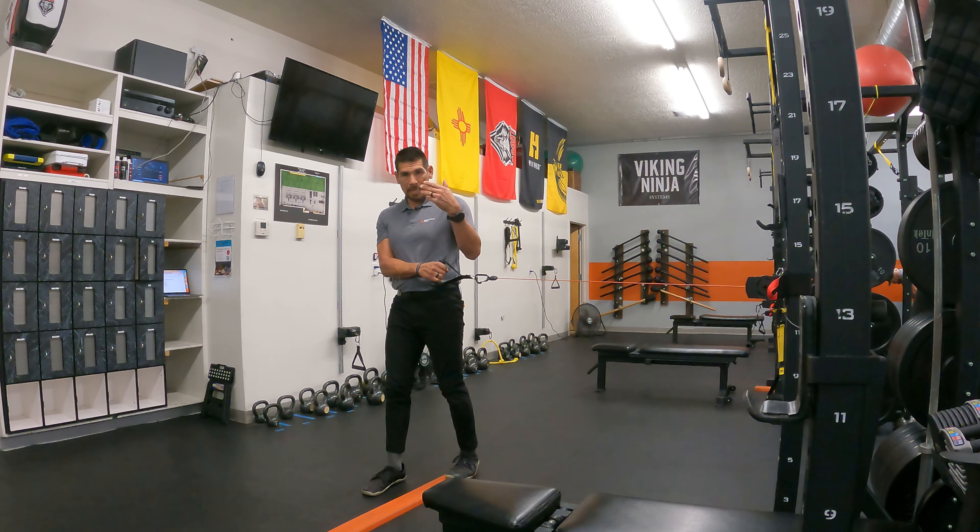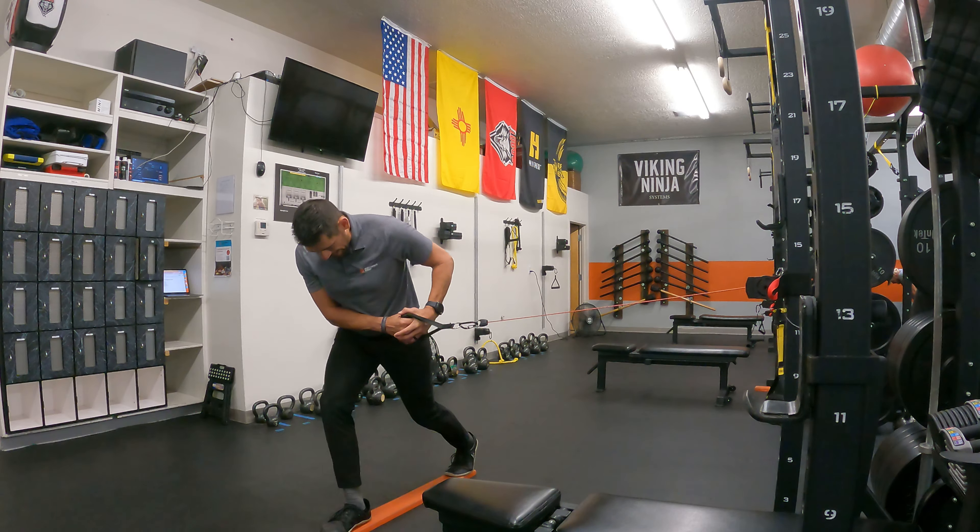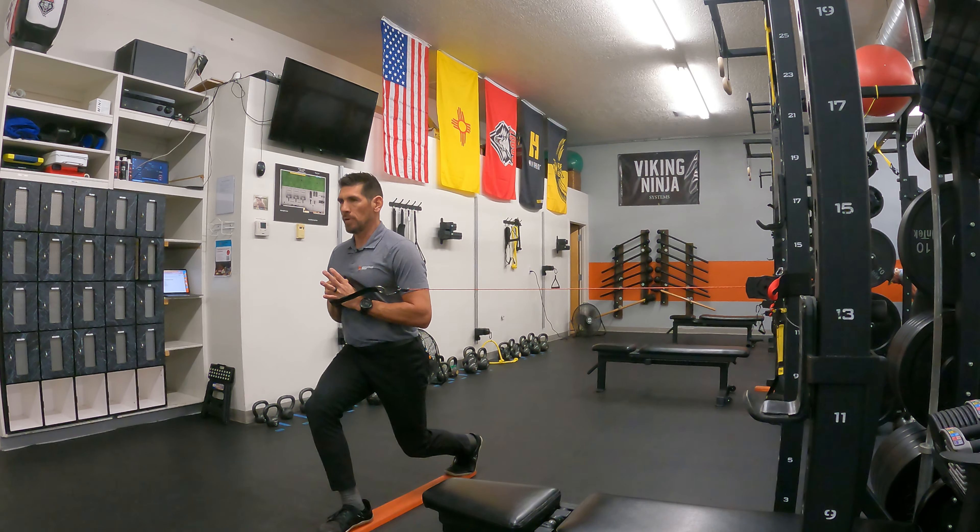The next exercise in the series is a split stance position, but inline. We're going to go one foot in front, one foot back, balancing on the balance beam, starting off right in front of you.